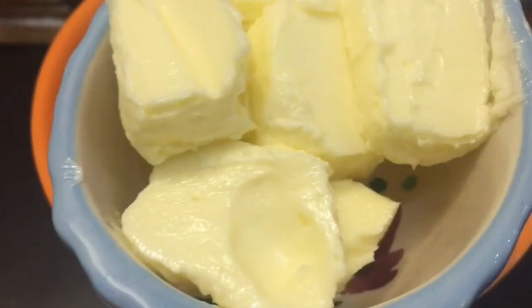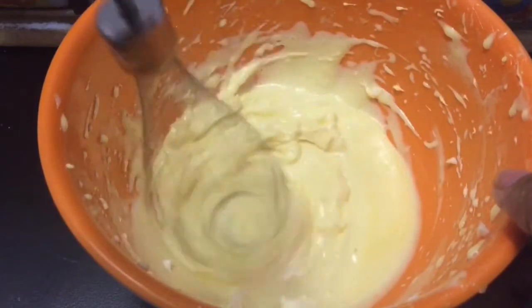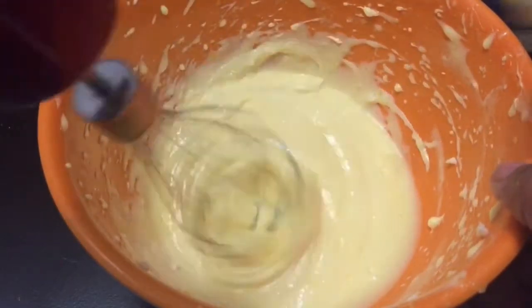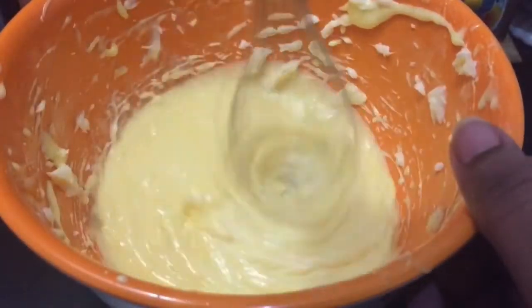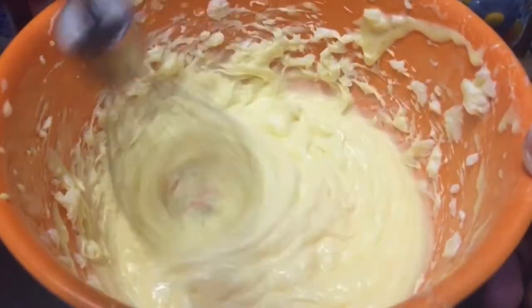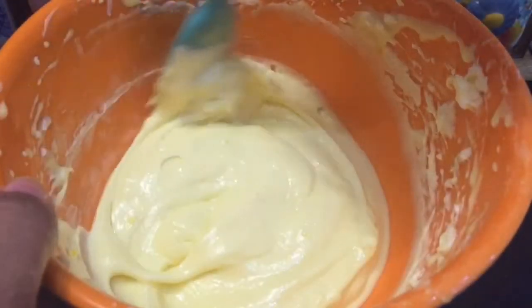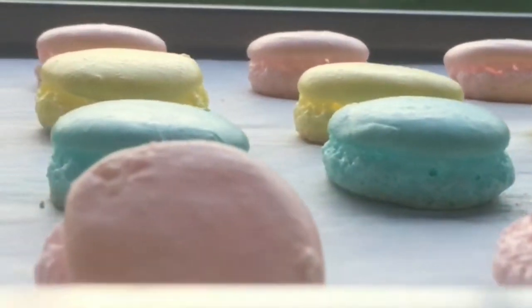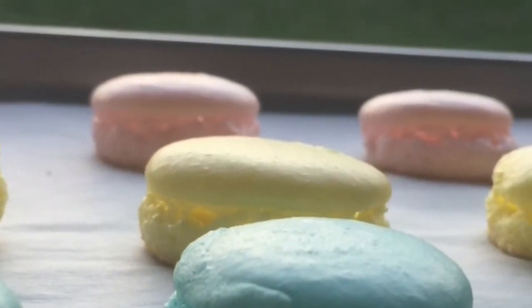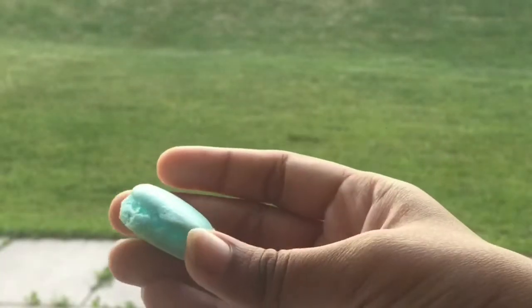We will add half cup of butter. We will press and cut the egg yolks and mix in the butter well. If our cream is loose, we will continue to add the buttercream until we reach the right consistency of French buttercream.